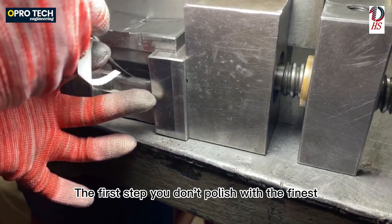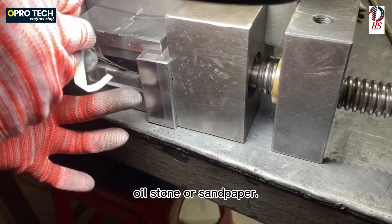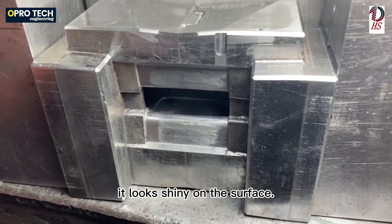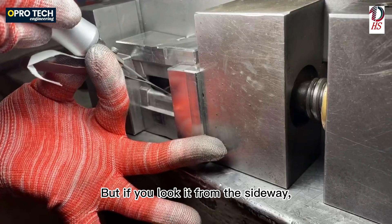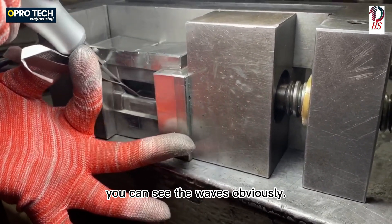The first step is not to polish with the finest oil stone or sandpaper, because if you polish with the finest oil stone it looks shiny on the surface, but if you look at it from the side you can see the waves obviously.